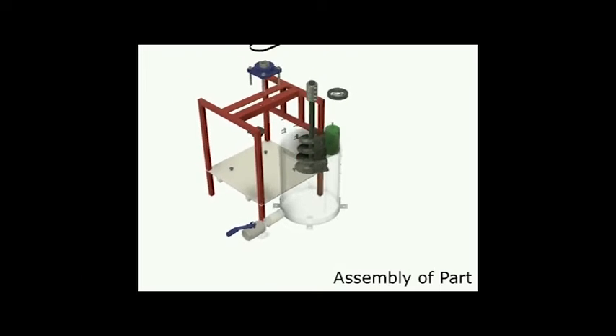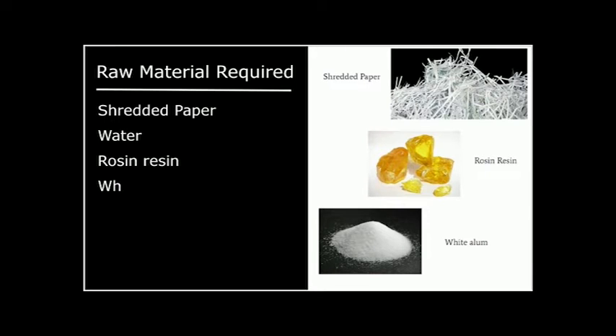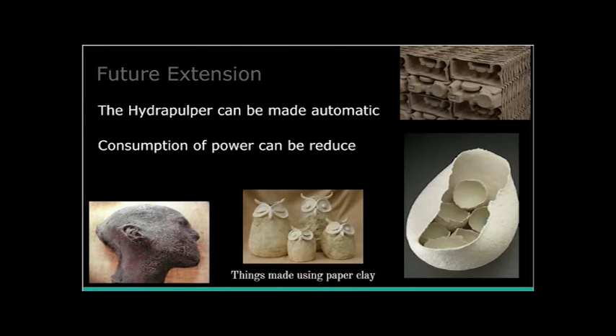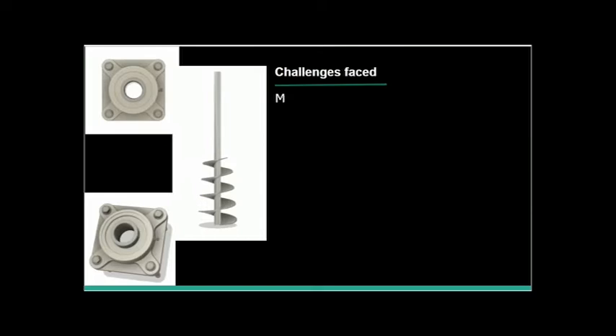The assembly of the Hydra Pulper is as follows. Pulleys are used for power transmission — they reduce speed and increase torque.